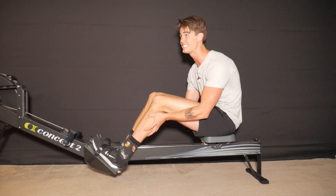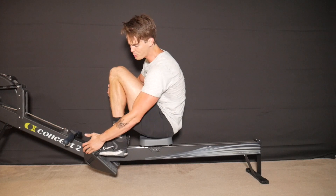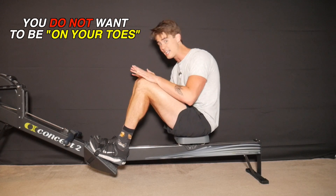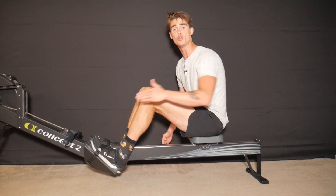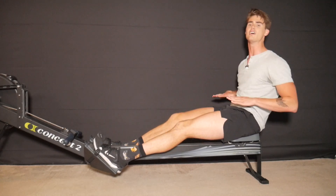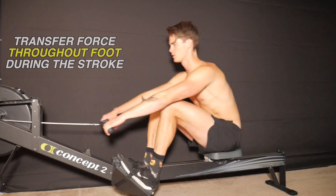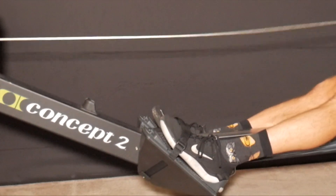For people with the tightest calves, if you're coming to that shins-vertical position and coming super far up on your toes — almost pressing through your toes — you're probably better off lessening your stroke compression and getting more of your foot on the foot plate. When you take the rowing stroke, you should be able to press through the balls of your feet, through the midfoot, and then through the heel as you finish. Think about transferring the power of each stroke through your whole foot, initiating it through the ball and midfoot portion.